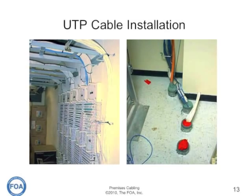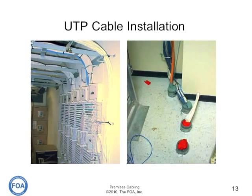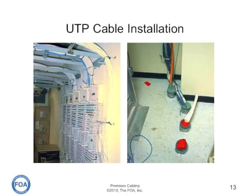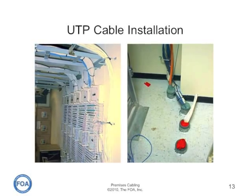Cable should be installed in a neat and workmanlike manner — good installations look good. Remember that all penetrations of firewalls or floors have to be fire-stopped. You can see in the picture on the right that the floor penetrations are fire-stopped.